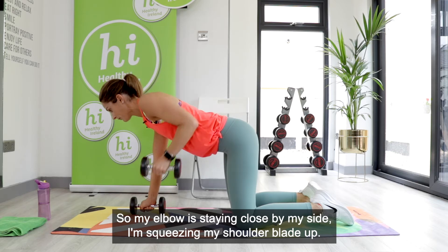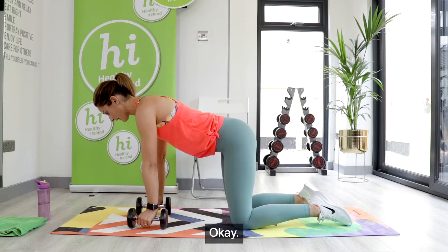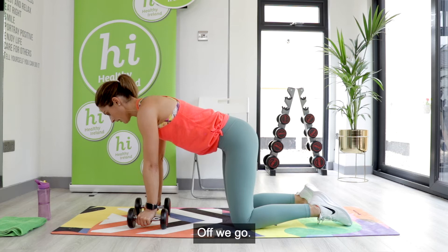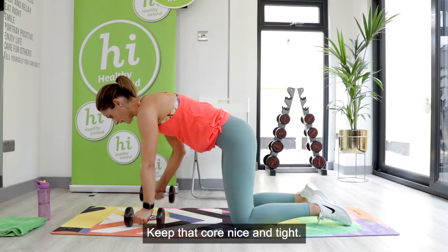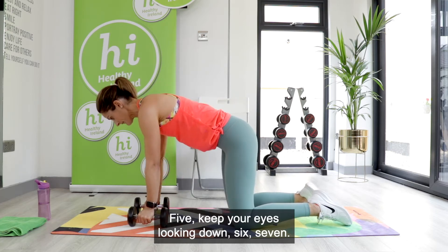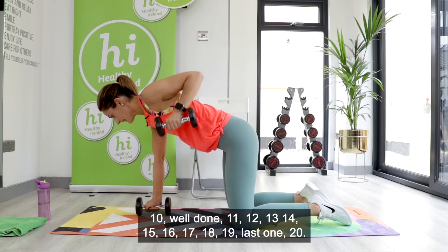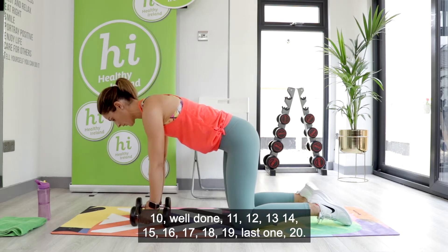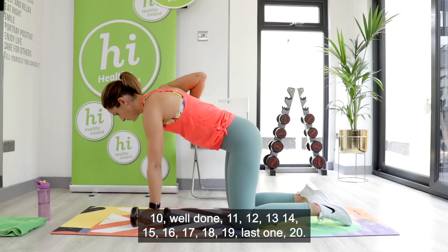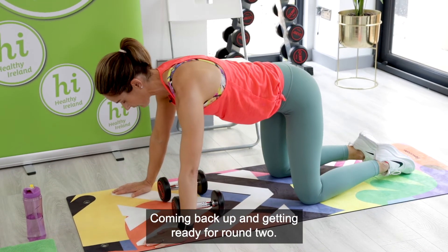We'll do 10 reps on each side. Eyes look into the floor — in three, two, one, off we go. Rowing up: one, two, three, four — keep that core nice and tight. Five, six, seven — we're working into the front of our upper arms and into our back muscles. Continuing to 20 total. Well done — rest down and take a little stretch back.